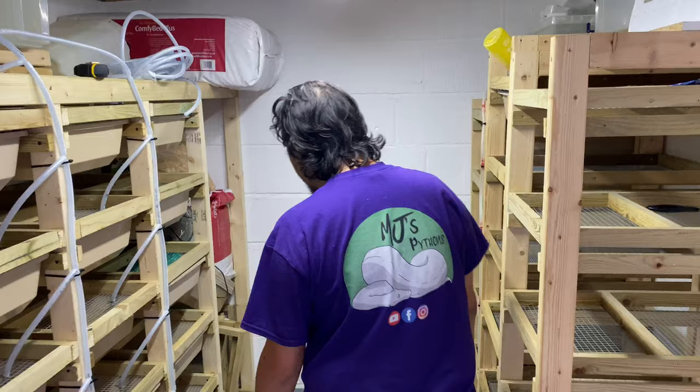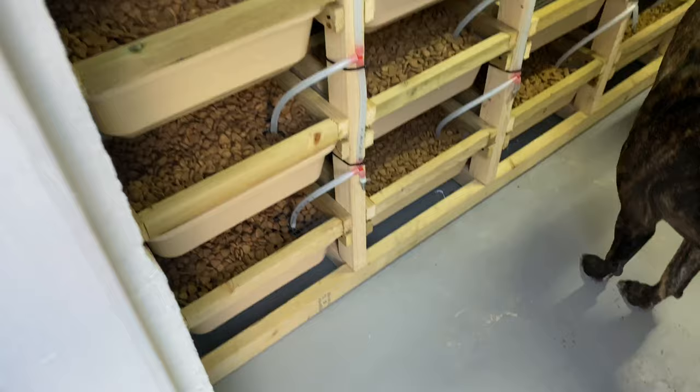This is it - this is the snack shack in pretty much its completion. The only thing that's missing right now, which I can finally plug in again, is our fan. And honestly, Jay doesn't really - it doesn't smell at all in here, does it? No. It genuinely does not smell.